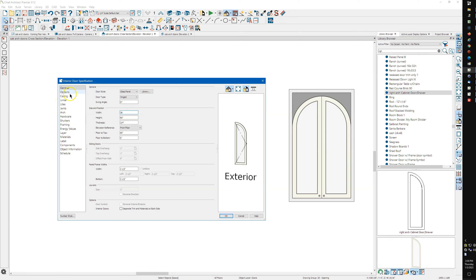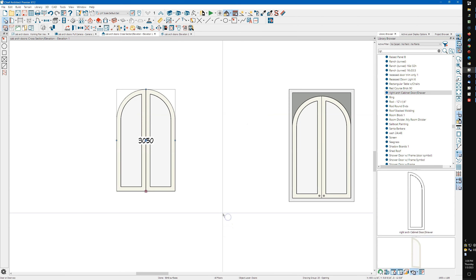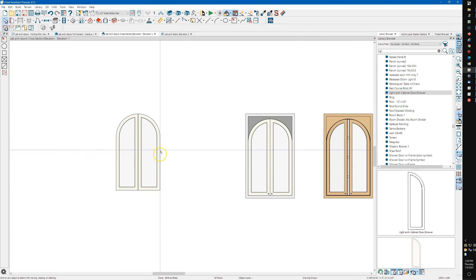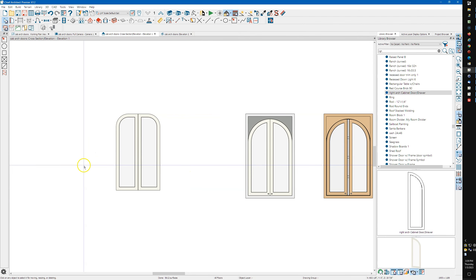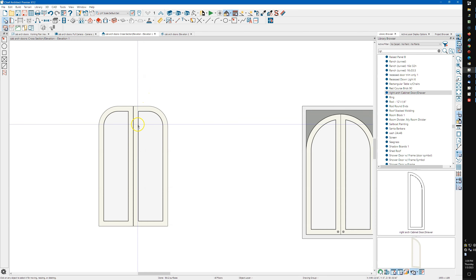One thing I like to do is set it to double door, then under Arch choose 'full arch' and say okay. That gives me a good picture of what the doors are going to look like together. You can come in and choose different arches. This makes it easy — you're not drawing CAD, not drawing circles, just letting the program do its thing.